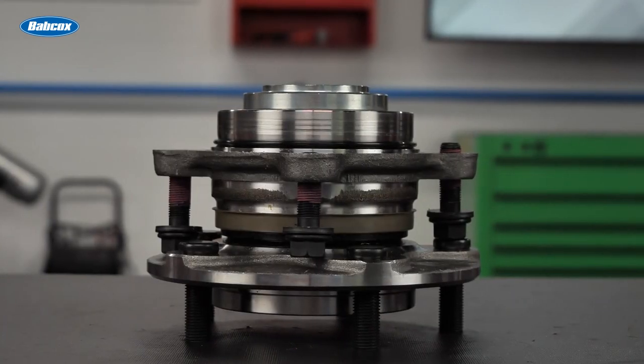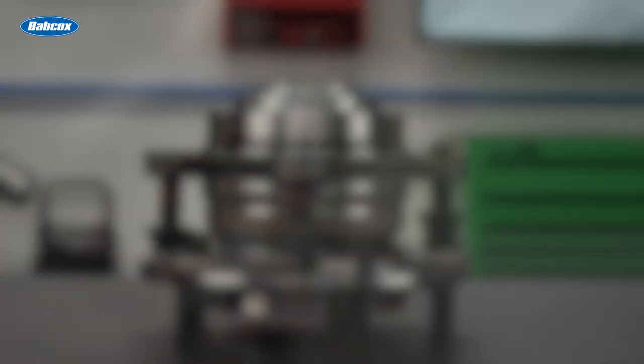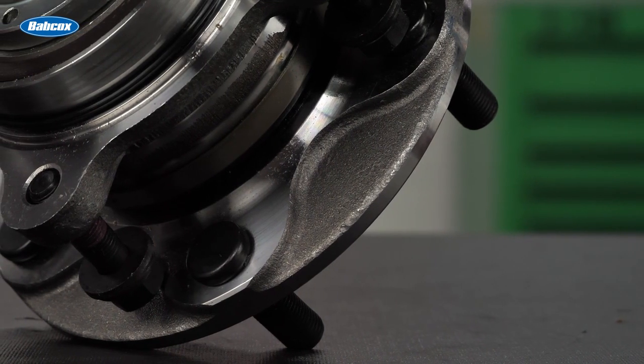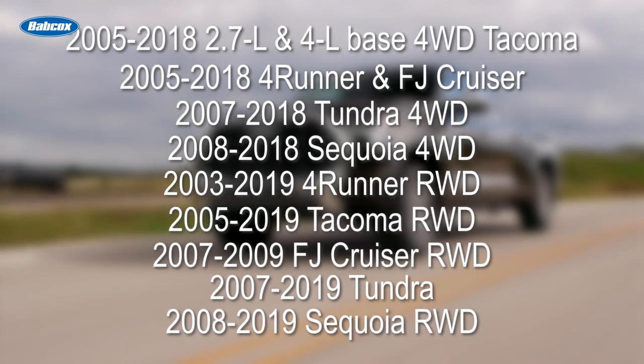These pre-pressed hubs include new seals, a flange, a bearing module, and bolts, allowing for easy installation and eliminating the need for your customers to source multiple components. SKF pre-pressed hubs are available for these Toyota applications.